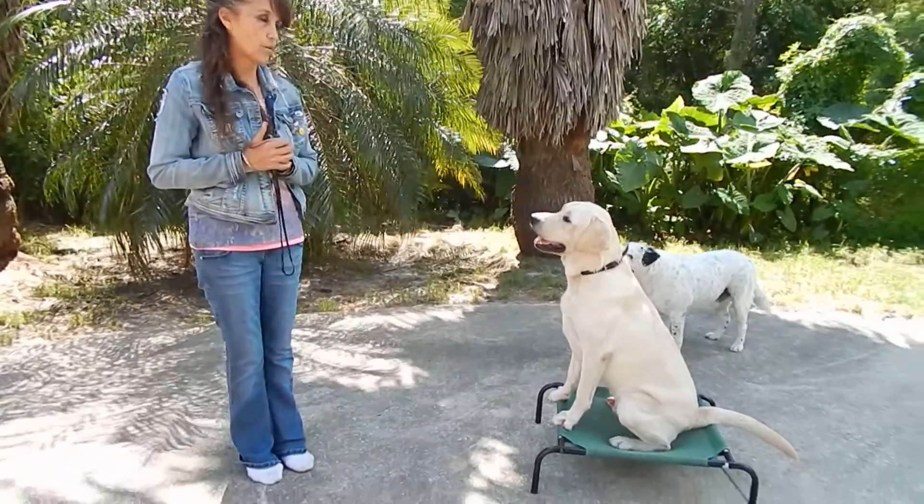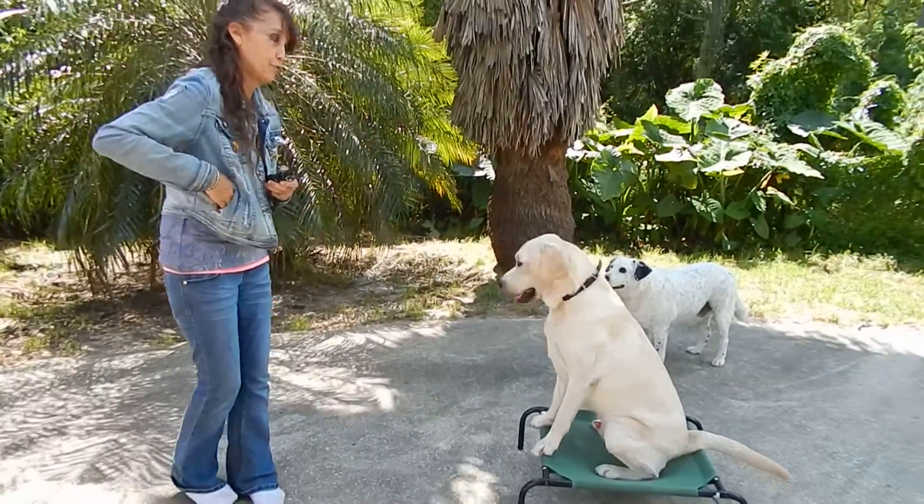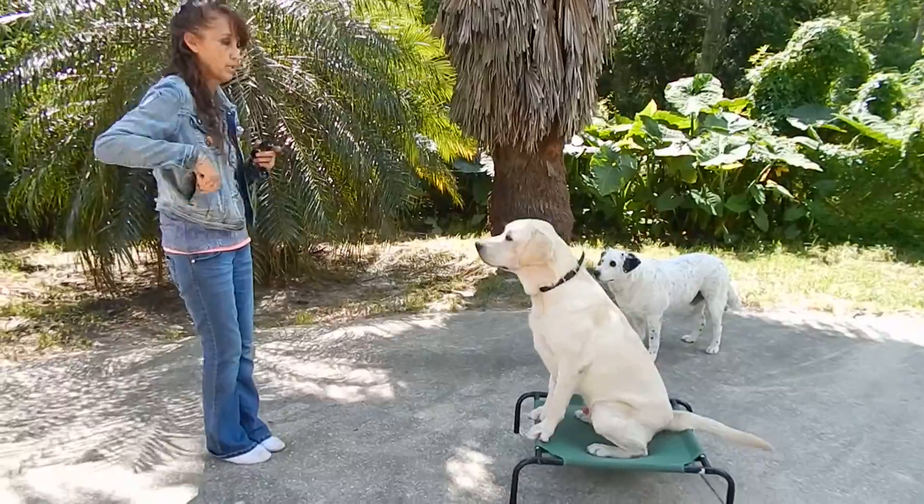All right guys, so we're working on — I don't even know how much of the stuff I made up this morning. We actually really need four cots.